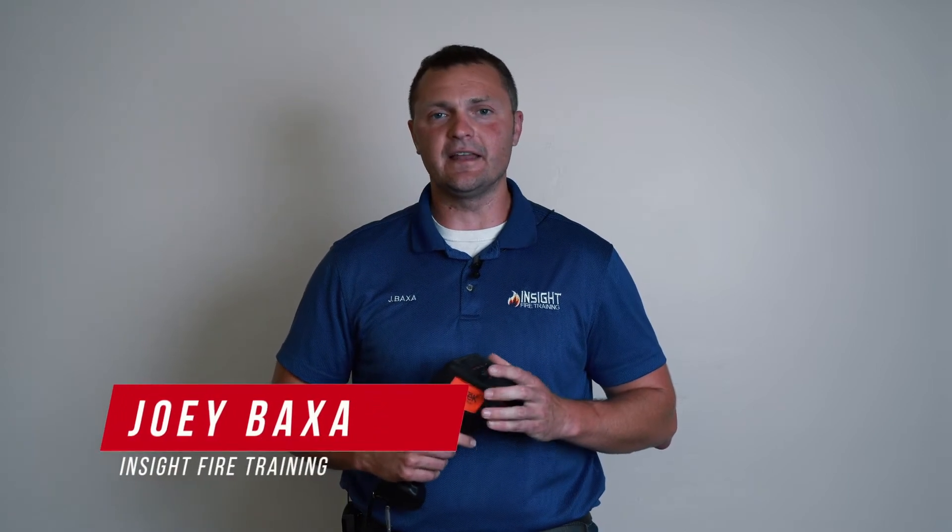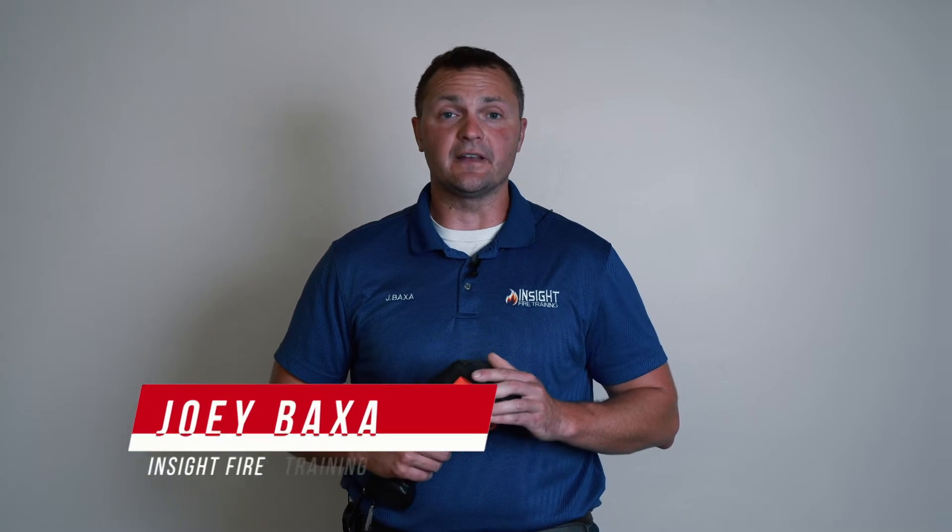We're going to talk about something the Seek Fire Attack Pro does differently than any other fire service thermal imaging camera on the market. It was also present in the Seek Fire Pro X — it's mixed-gain mode.